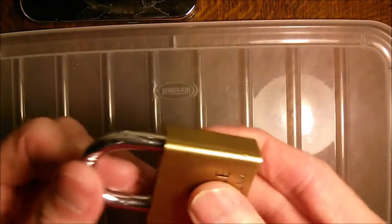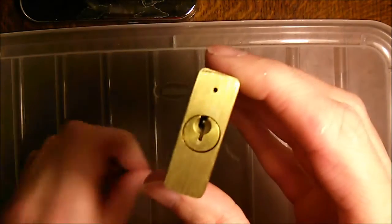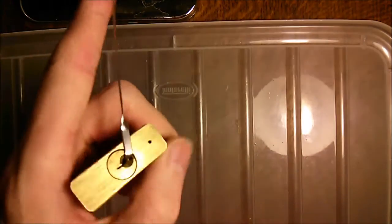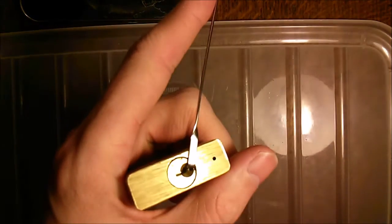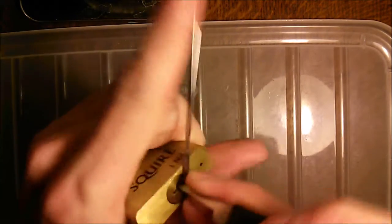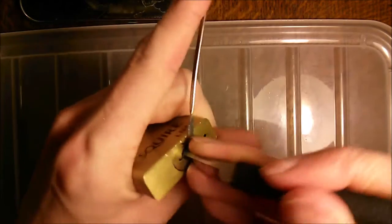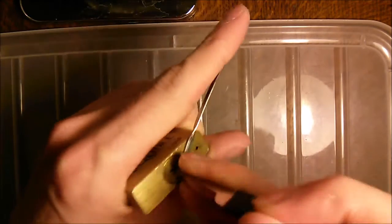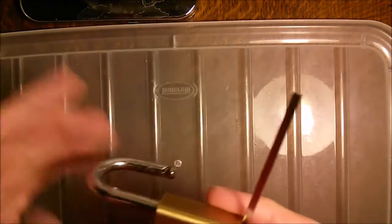This is a Squire LN4 padlock. I don't have the key for this — I'm going to try and rake it open. I've previously got this open using the back side of a hook. There's really no skill involved here; I'm just going at it at random different depths, angles, and pressures.